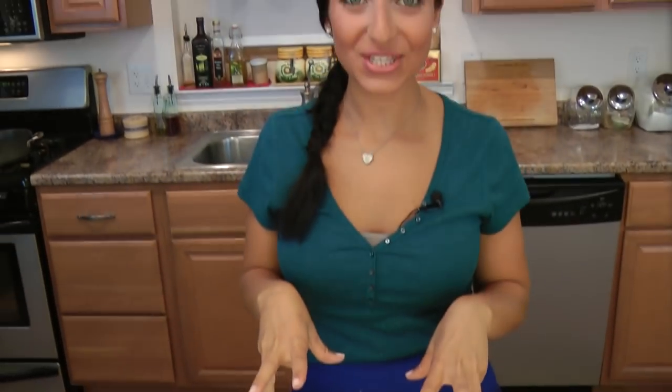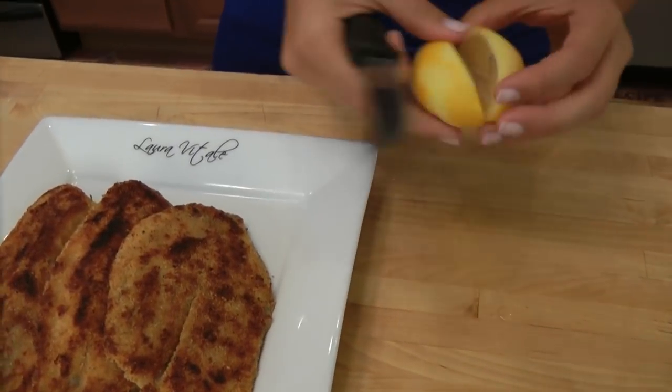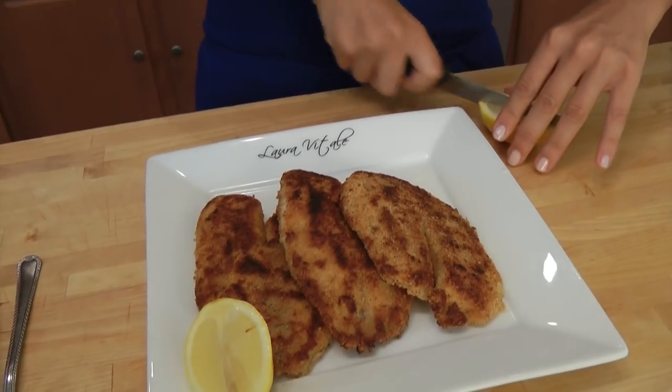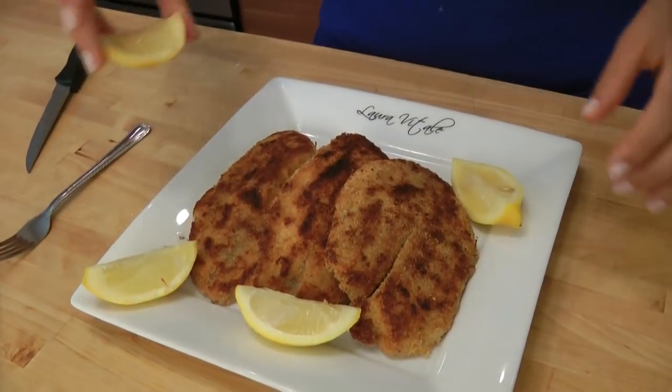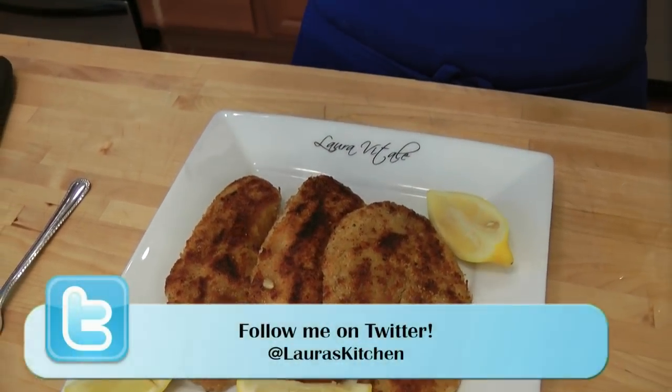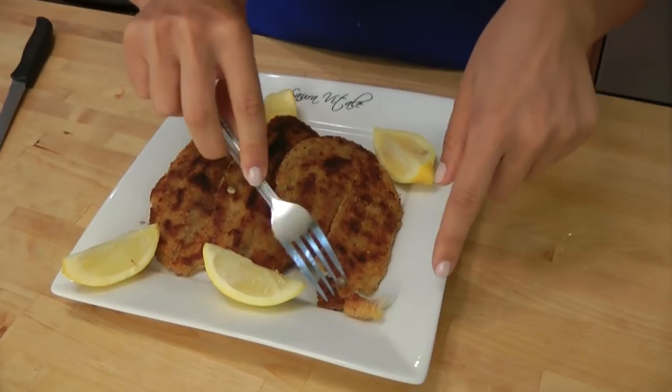I cooked them for about 3-4 minutes on each side, flipped them once, and took them out of the pan. They don't need to be laid on a paper towel or anything because we use so little oil — because with a non-stick pan, we don't need a lot. My last finishing touch: remember the lemon we zested? I'm just going to cut it and serve it alongside, spritz it right over the top. Mmm, smells so good. Hear the crisp? Did you hear that?